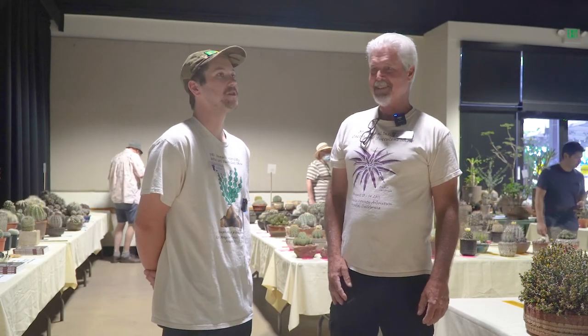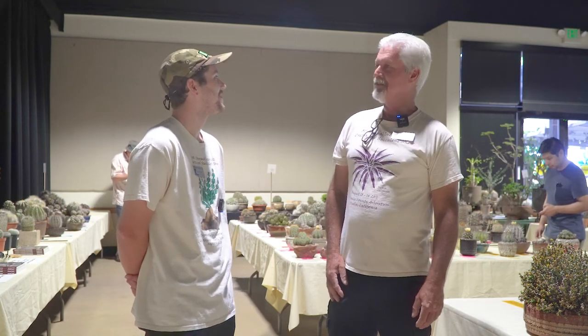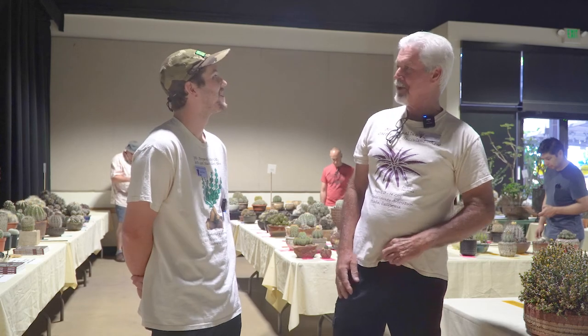I want to thank you Peter, one of our lifetime Long Beach members, for showing me around the showroom and highlighting some of your amazing plants. Thank you — happy to highlight them.